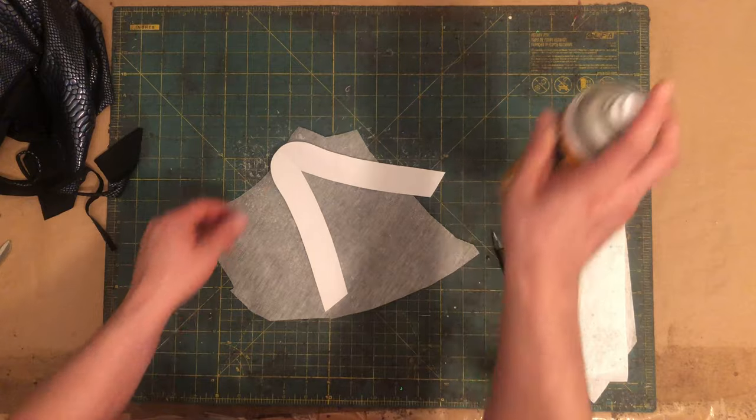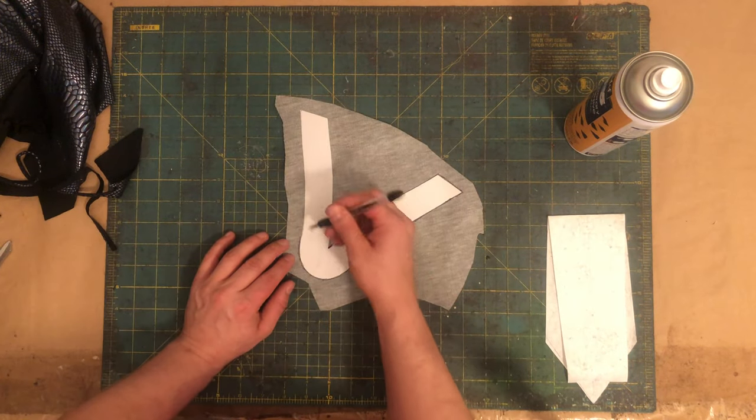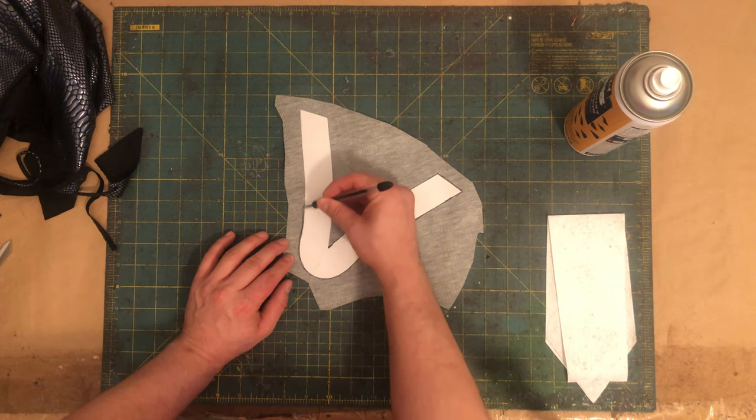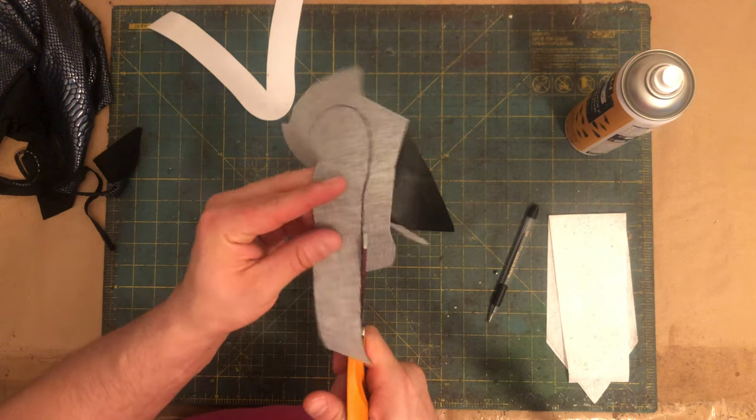To add a zipper with a vinyl back panel we must first trace and cut out our back panel out of upholstery vinyl. As I've talked about before, I like using a light coat of spray adhesive to help keep my pattern in place as I trace.